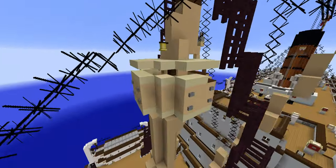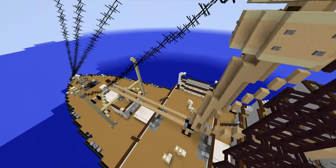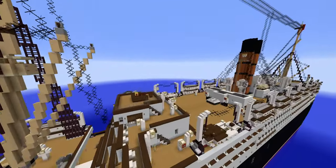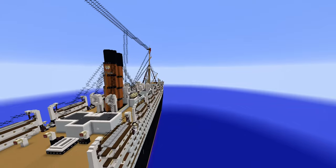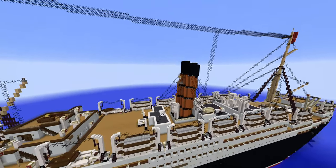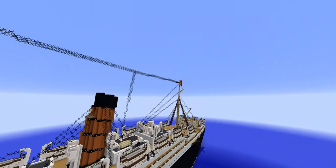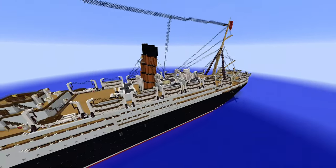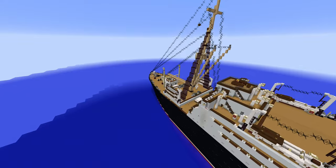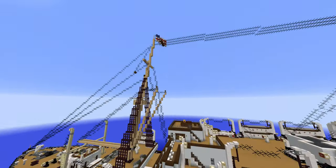You can also see the Lookout's Nest, which has a little cover above it. There's one funnel with the correct color — Cunard orange, or really the Cunard red, which you see on ships at this time. And of course you've got flags here. I'm also using the newest version of Minecraft for this, since this is a new map, so old versions will not work with it.